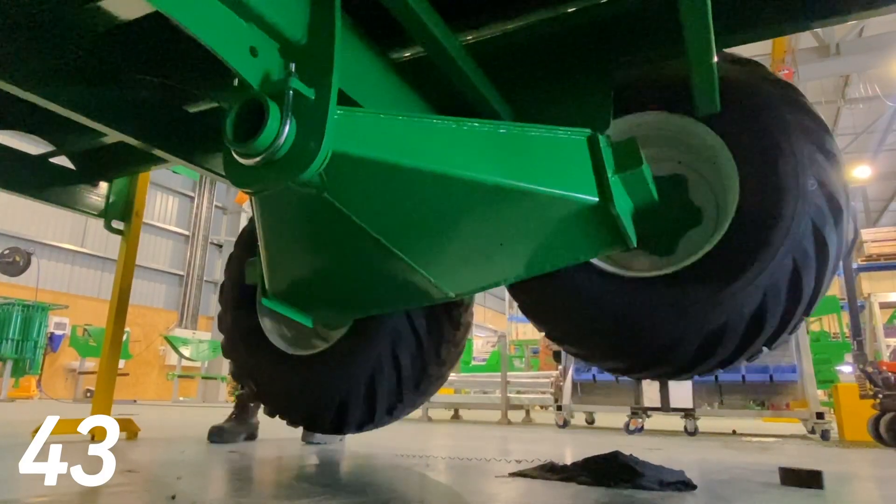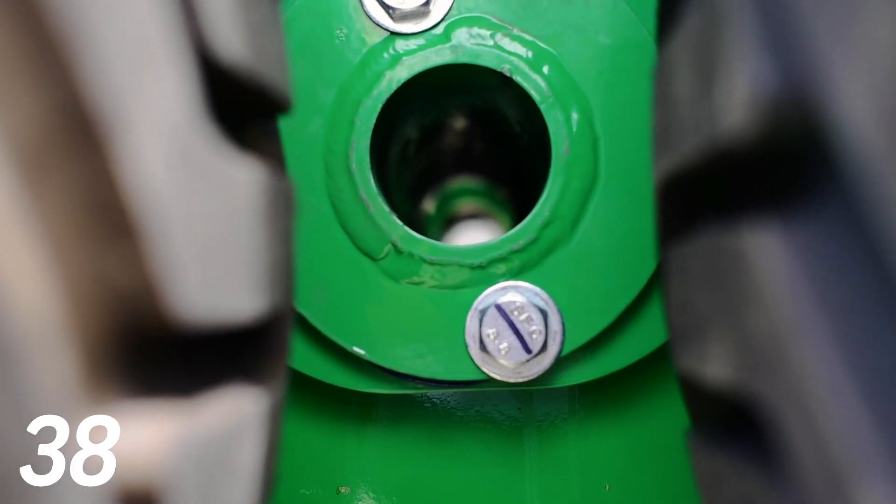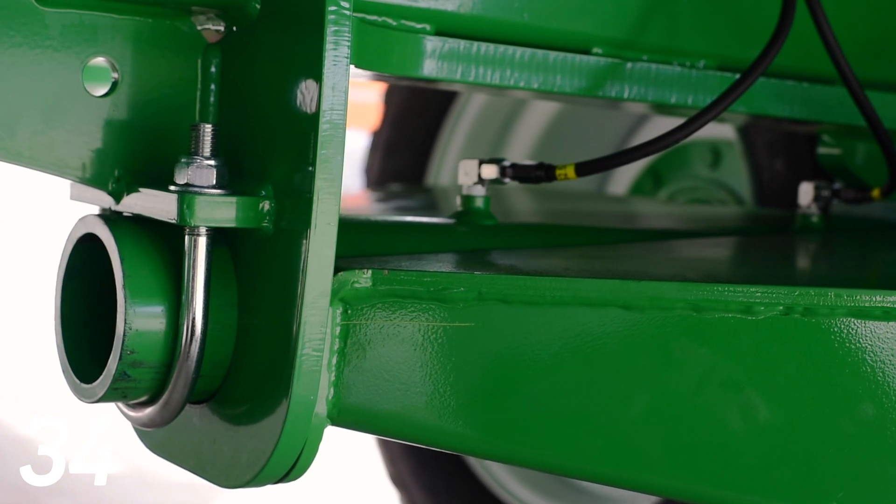These axles also have 15 degrees of oscillation, which is another industry best. As you can see, the pin is bolted on the outsides and fastened on the inside, so there's no way these are flogging out of the housing.